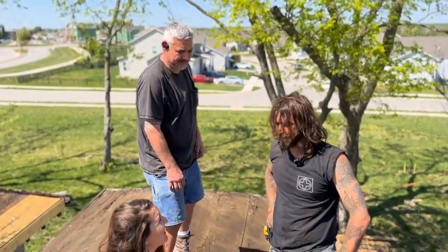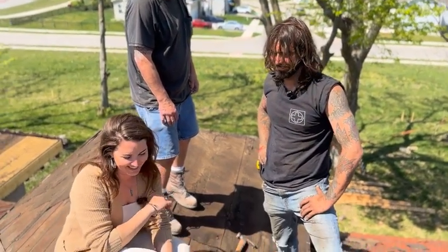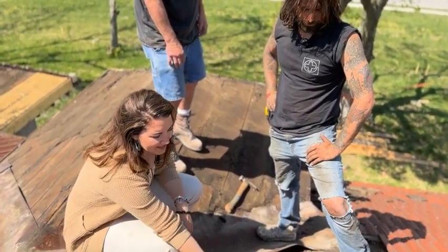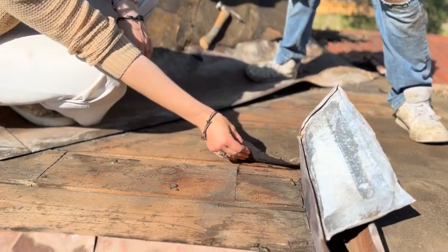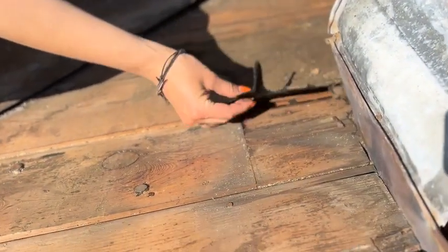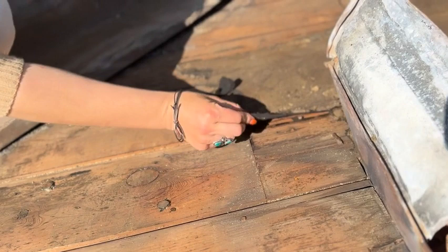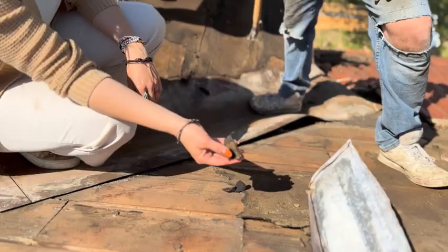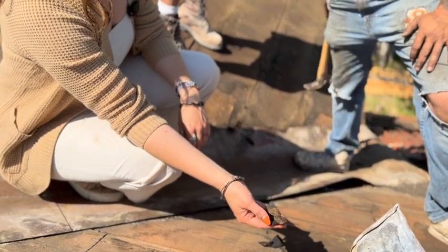Pile up all the copper you can — that's awesome. And this is the tar paper — check this out. This is a hundred-year-old tar paper from 1914. You can see it's just crumbling at this point — lovely stuff to breathe in. Don't breathe it in.